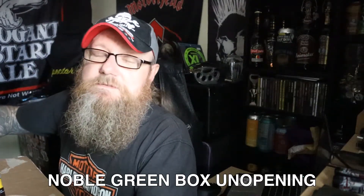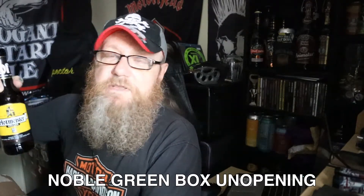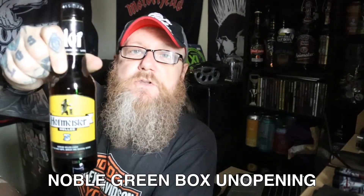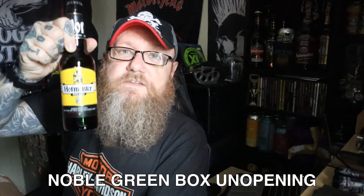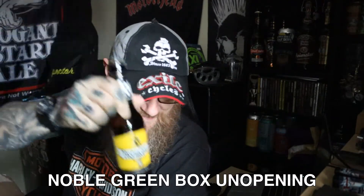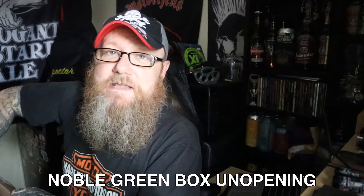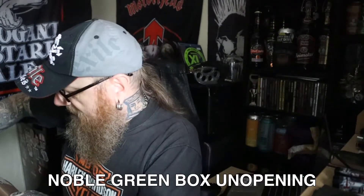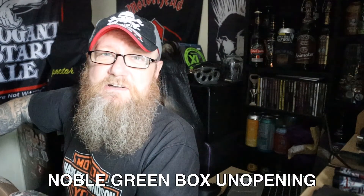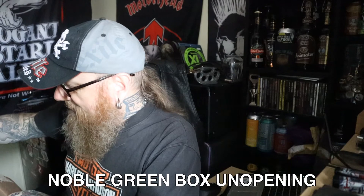The next one is the reason I discovered this Noble Green online beer retailer — I was looking for this stuff. Now, if you're of a certain age like I am, you will remember Hofmeister. This isn't the shitty lager that you got in the 80s — this name has been taken over and it is now brewed in Bavaria. I wanted to revisit it because, as a young man, I used to drink Hofmeister — it was one of the shitty lagers you'd get, I think it was 3.8%. It was crap stuff, but when you're that age you don't really know.